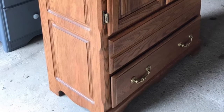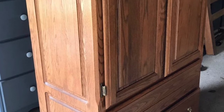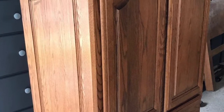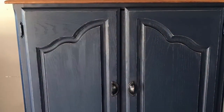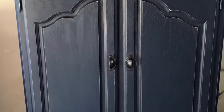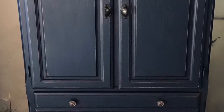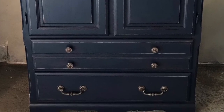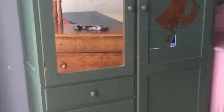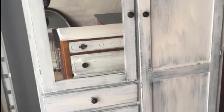My next two are before and afters of wardrobes that I did. I just added them to my hutches video because I have way more dressers to put in the dresser video. So there's the before and here is the after. A lady I know actually gave me a whole bedroom set that had belonged to her mother. Her mother passed away and she was so kind to give me all this furniture. Here is another wardrobe — there's the before and next is the after. This is when I did stuff to look very distressed.